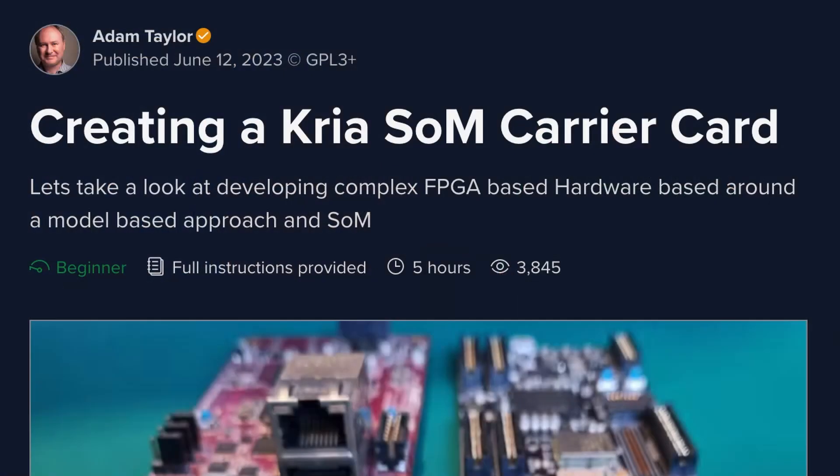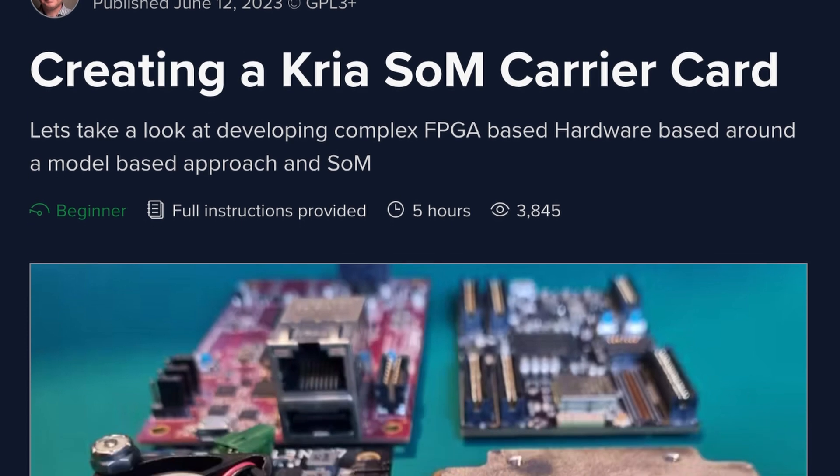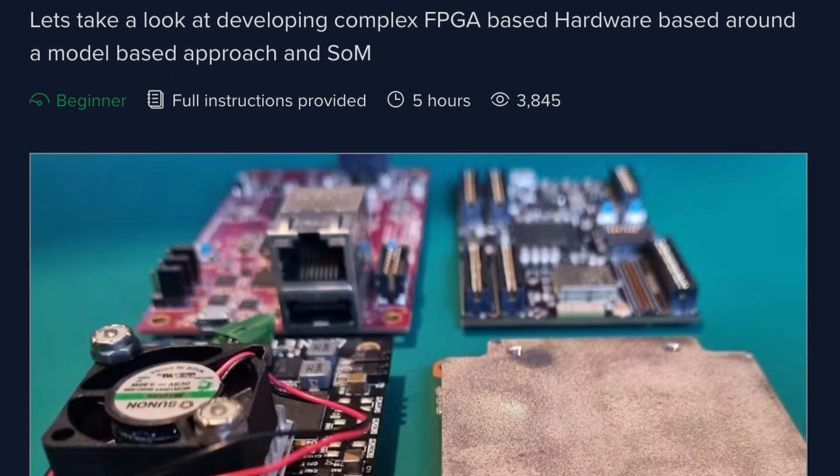They've also updated the components throughout the carrier card, extending their lifecycle to make life easier for those designing custom carrier cards. These advancements will especially benefit embedded software developers working with FPGAs, RTL design, and AI.